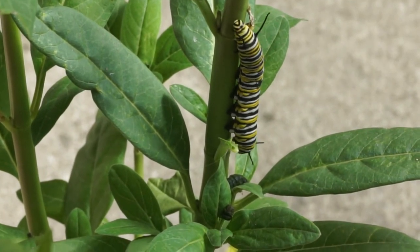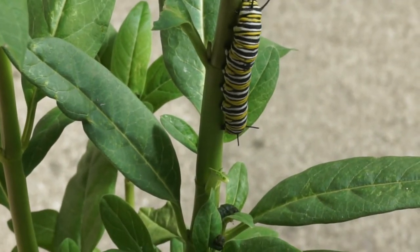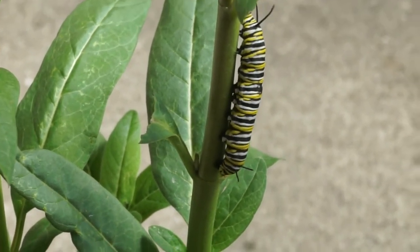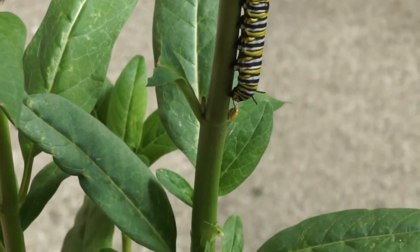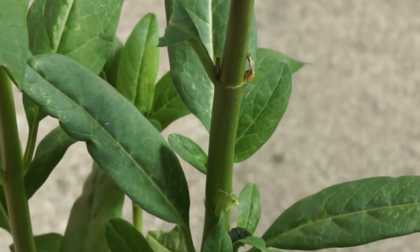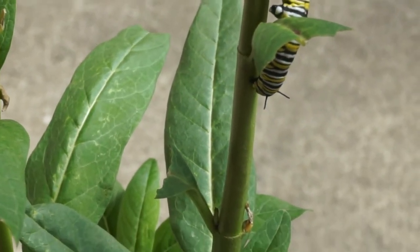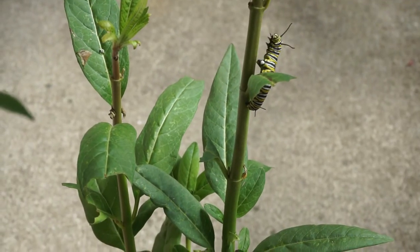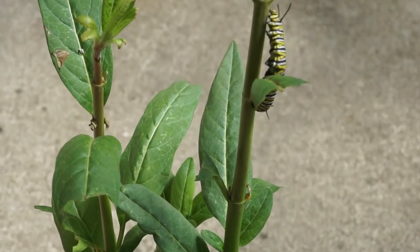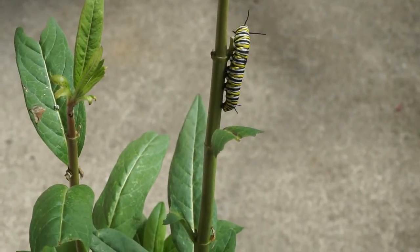He crawled away from this plant just after I shot this video and he's way over on the other side of the lanai getting ready to go into the chrysalis stage. He must have traveled 20–25 feet in 90-degree weather — not too bad. He's a tough little character, a lot tougher than you think. Watch how nimble he really is: he can hold himself by his butt, swing himself out, and move all around. He's very capable.